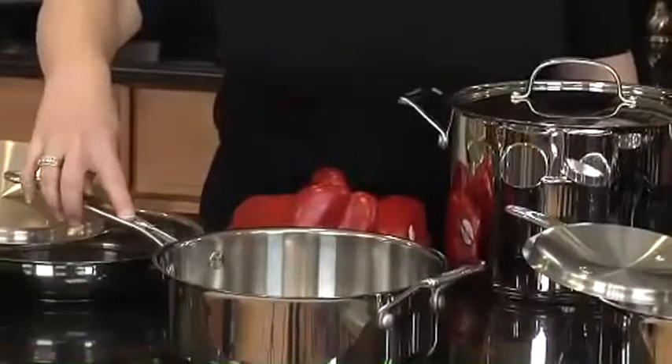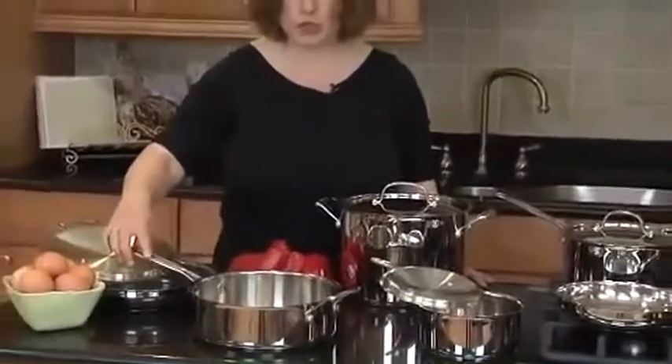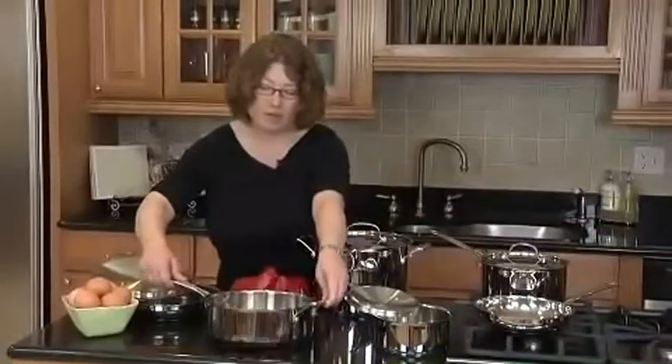It's all stainless steel inside, and that's really great when you're going to be doing classic style cooking. So if you're going to do any kind of reduction or you're going to be deglazing a pan, this is a perfect piece to use for that.